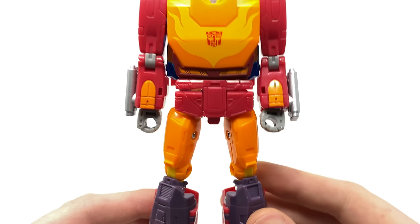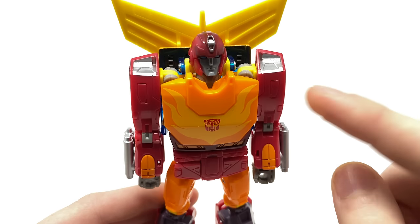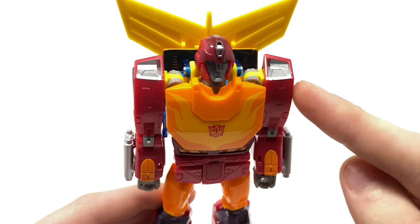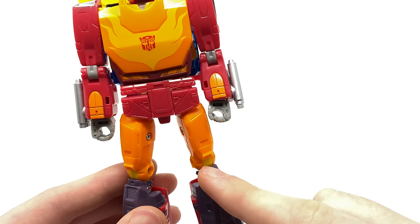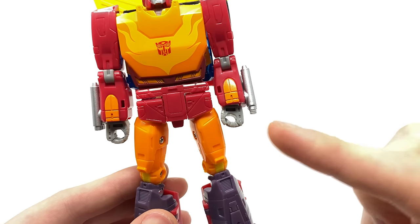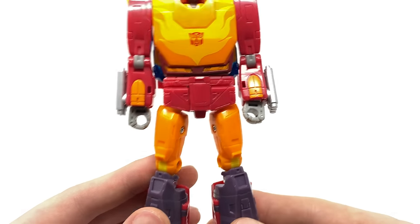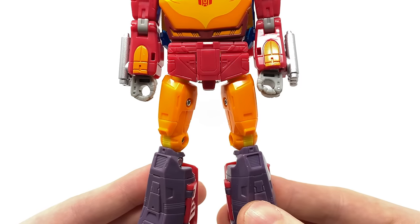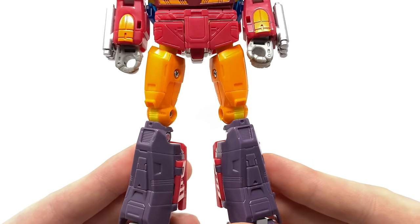One minor complaint with the robot mode is that they've opted to use yellow hinge joints for the main joints — you can see this yellow section here and the same at the knees. I have no idea why they didn't use orange plastic, as in my opinion that would have better fit the character and wouldn't have created such an odd appearance. However, it's very minimal and honestly, given how awesome this figure is, I can easily overlook it.